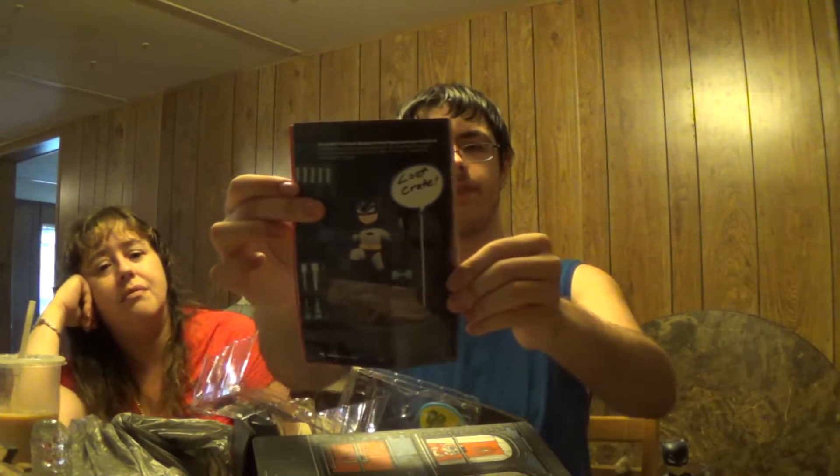Oh, that's cute. It goes on a stand somewhere. Nice.